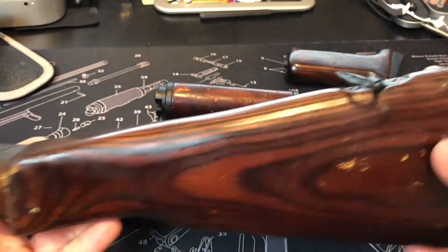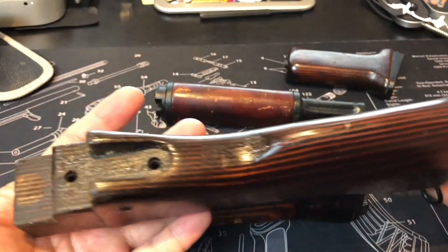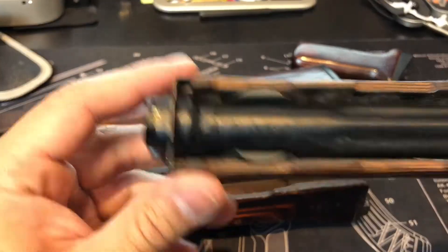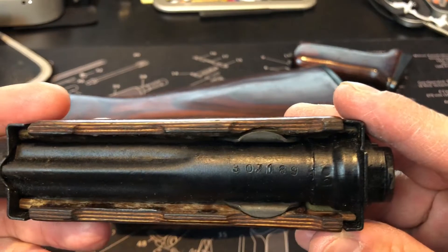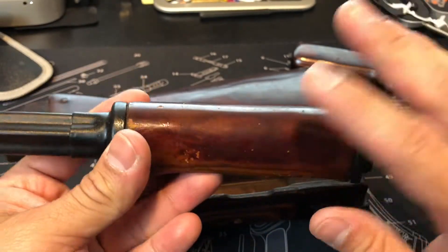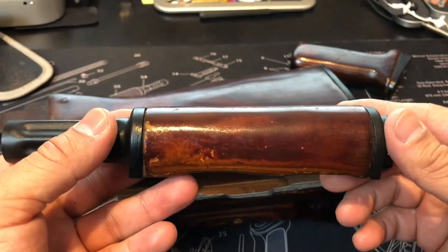Either or — so your bottom sling goes like this, your upper with it. It's got a serial number, and it's almost like a beautiful brown-red color; that's what I like about it.